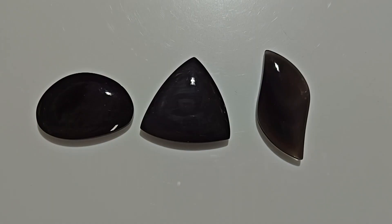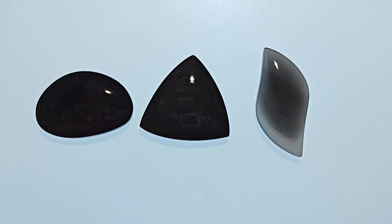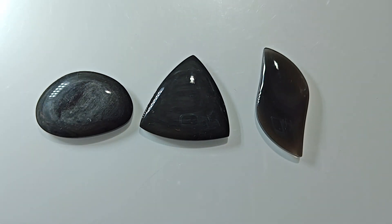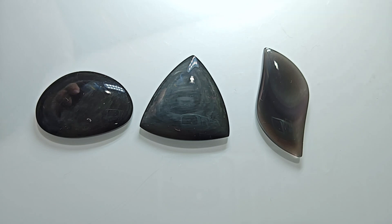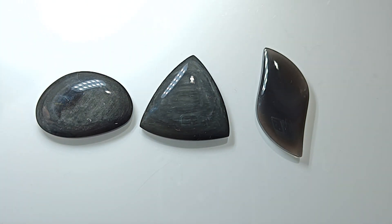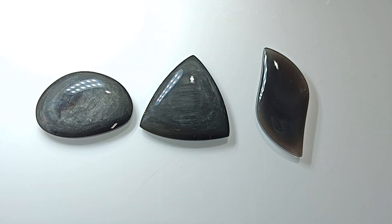Here are three more. These two are silver sheen, and this one here is kind of an oddball — it wants to be a rainbow, but it wants to be translucent. You can see how translucent it is. Looking at the silver sheen on this one, you can see it popping up in there. And this one here has a hint of color. All three of these are very unique in their own right. The silver sheen is fun to work; I just don't have much of the silver sheen material right now, and I need to rectify that one of these days.